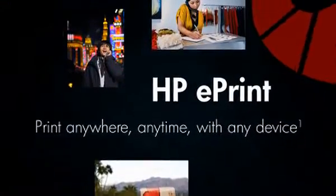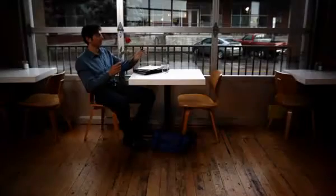Welcome to the world of HP ePrint, where you can print anywhere, anytime, with any device. Here's how it works.